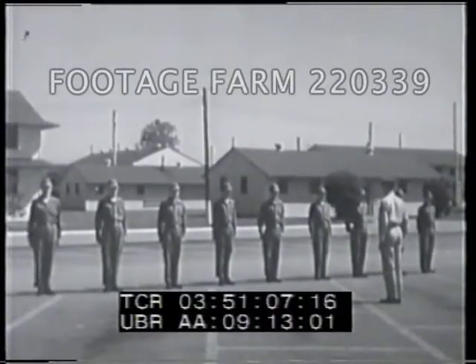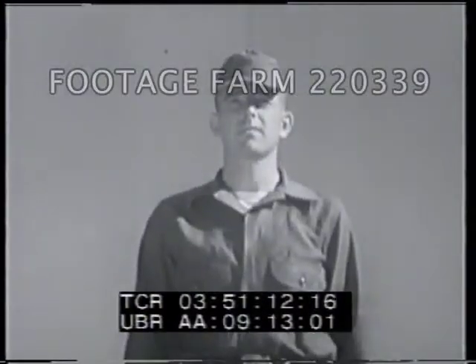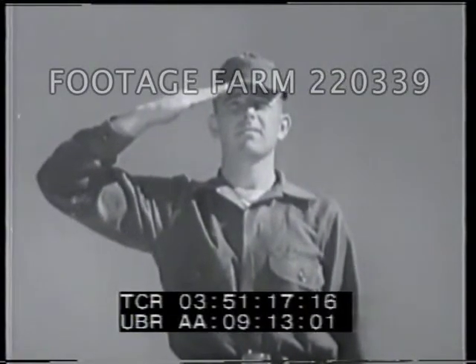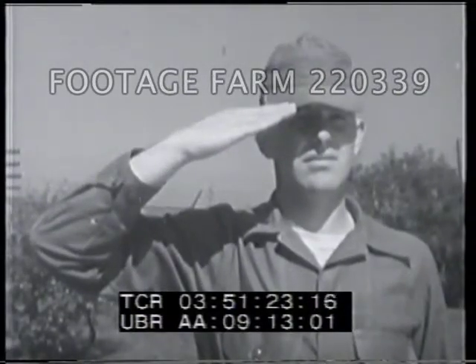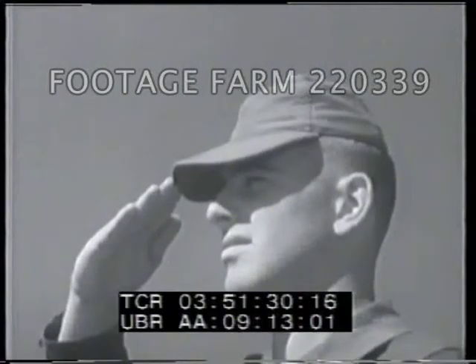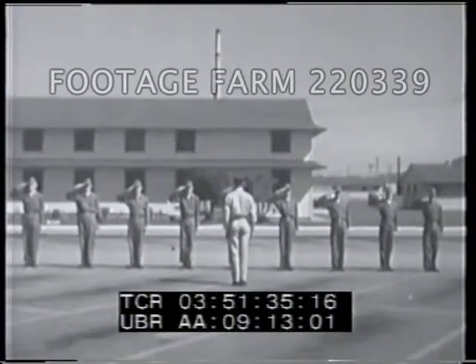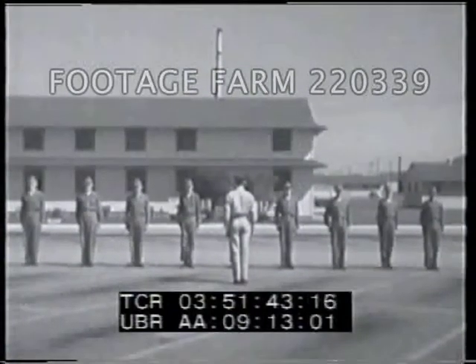When troops are not armed or arms are slung, the salute is given at the command present arms. Raise the right hand smartly until the tip of the forefinger touches the lower part of the headdress, above and slightly to the right of the right eye. Hold the arm horizontal with the forearm inclined at a 45-degree angle. Thumb and fingers are extended and joined; hold hand and wrist straight with palm down. Hold head and eyes at attention unless otherwise ordered.